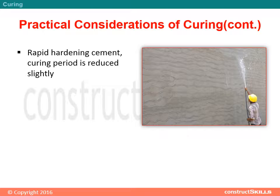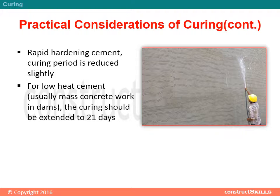For rapid hardening cement, the curing period is reduced slightly. For low heat cement, usually used in mass concrete work such as dams, the curing should be extended to 21 days.